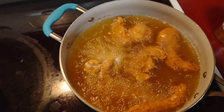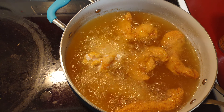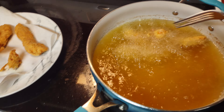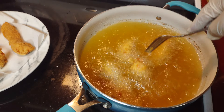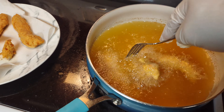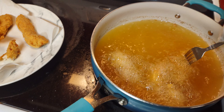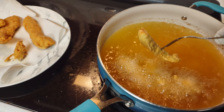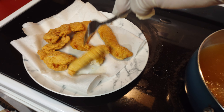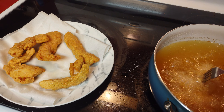The good thing about cooking chicken tenders — and chicken for the most part — is you know it's done when it floats to the top, like this. This is coming out really, really good.